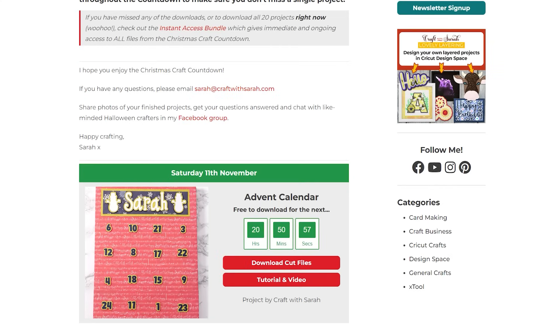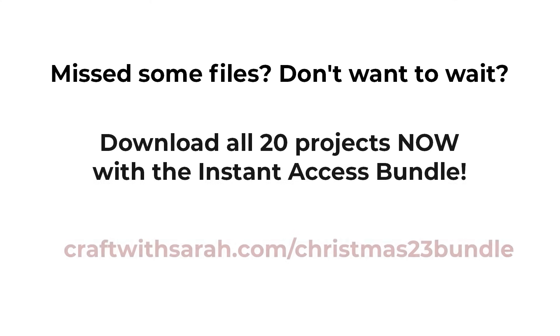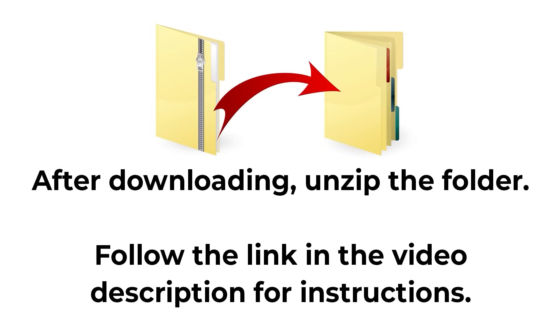Scroll down the page to find today's project and click the button to start the files automatically downloading to your computer or mobile device. Each download is only available for free for 24 hours after it goes live. If you've missed some, check out the instant access bundle at craftwithsarah.com/christmas23bundle, which gives immediate and ongoing access to all files from the Christmas Craft Countdown plus loads of extra bonus designs. All downloads come in zip folders, which you need to unzip before uploading into Cricut Design Space.